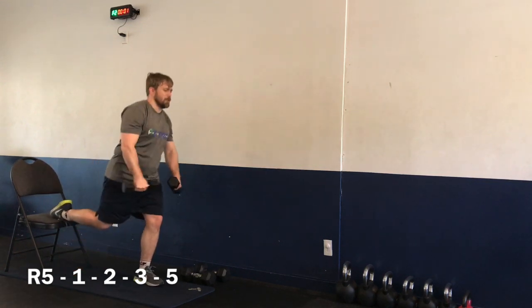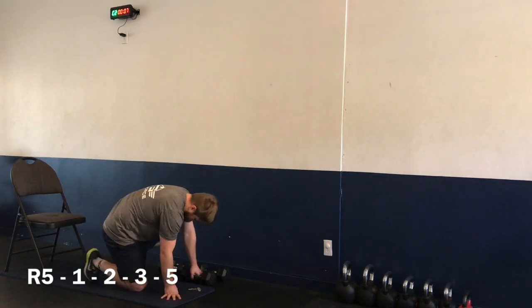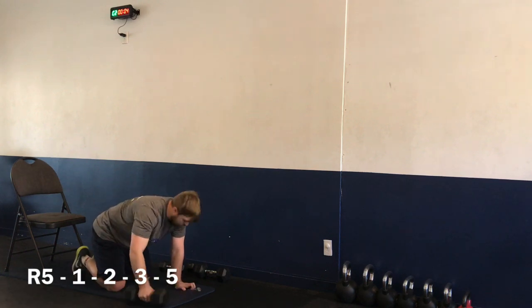Two, one — and time. Nice job! Moving on to exercise number three — push-up rows. Starting here in four, three, two, one — let's go.